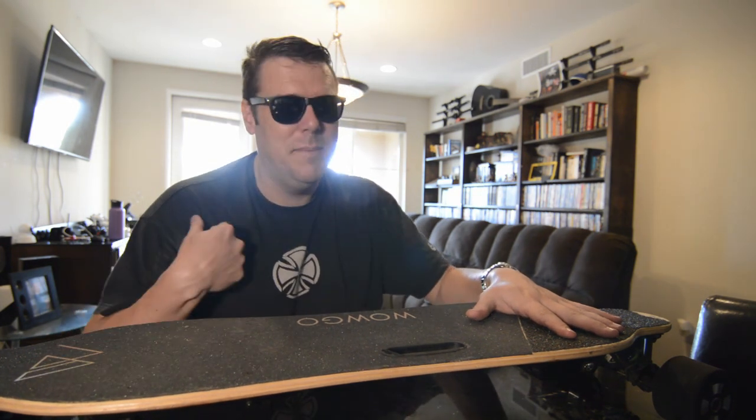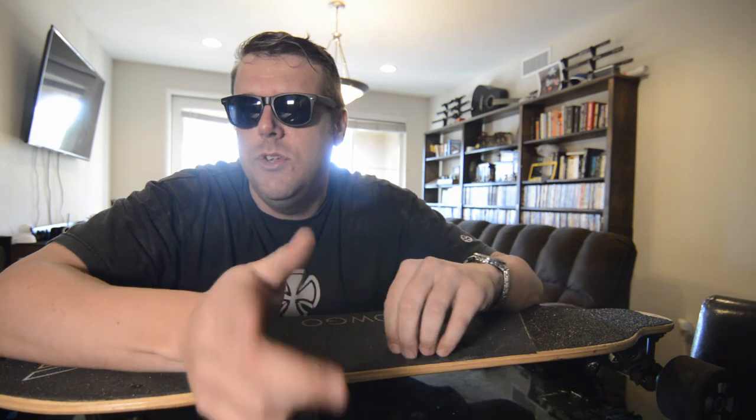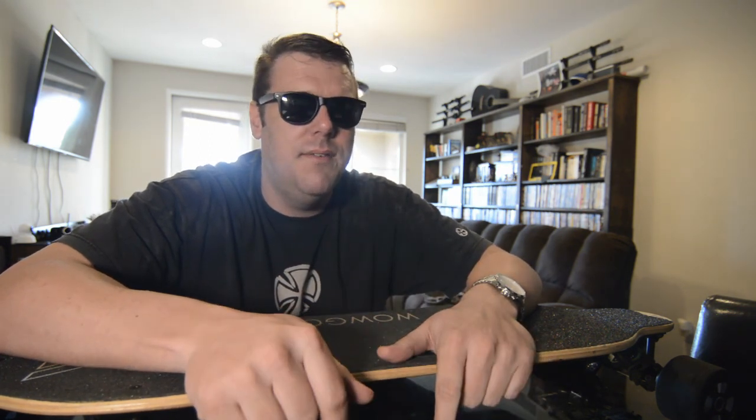At this price point — I got it for around $419 to $420 — you really can't beat it, and the fact that it can carry a really big dude says something. All in all I'm going to give this two thumbs up. If you're enjoying the channel, please hit like and subscribe, leave comments below if you have any questions about the board. Until next time, I'm Slatter Havoc and I'm out — peace!